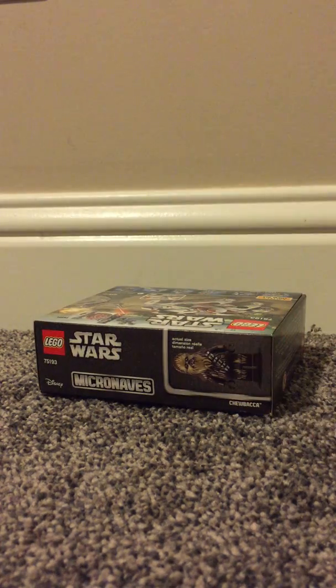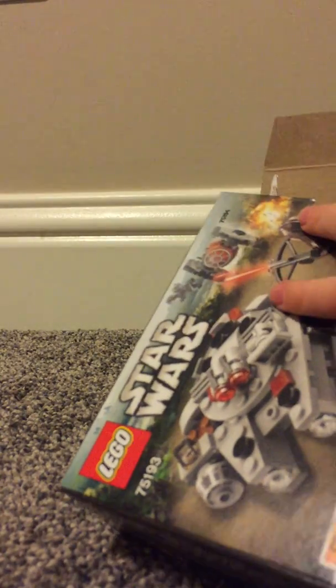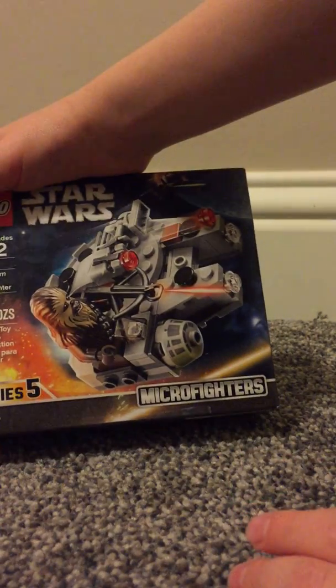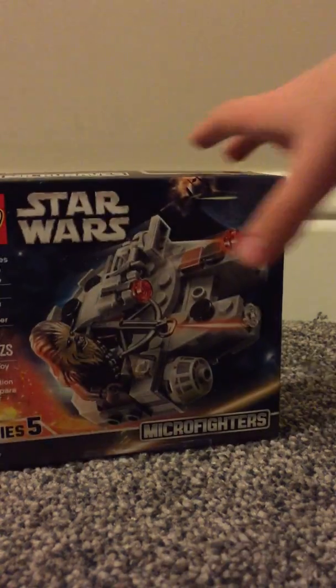Hey guys, I'm back. If you haven't seen the previous video, I'll tell you why I haven't done any videos — I explained that in the previous one. Here's why: you should probably watch the world's smallest Hot Wheels one. I should probably mention what I'm even doing here. This is the Star Wars Micro Fighters Millennium Falcon Micro Fighter. I'm opening it up and we're gonna build it. I've got my instructions. These are some cool sets, right?